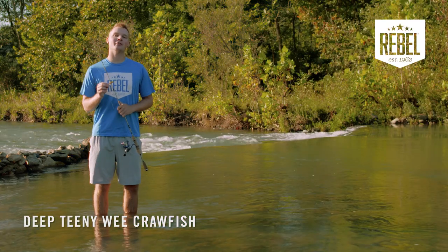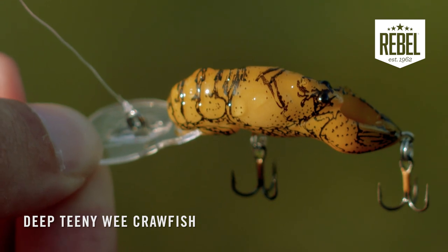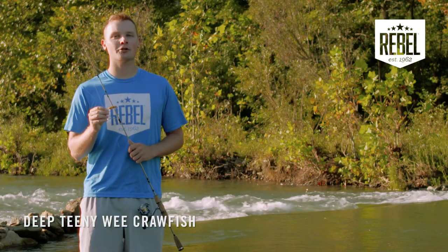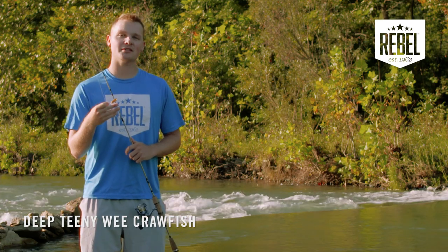One thing you could use to your advantage when throwing the Rebel Deep Teeny Wee Craw is the bigger bill to get down deeper. Because of the smaller nature of this bait, you'll mainly be throwing it in smaller bodies of water like creeks, ponds, or streams.